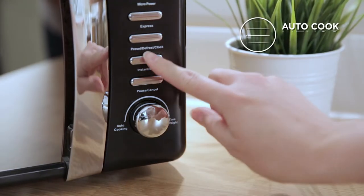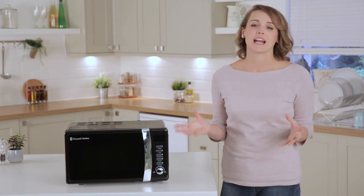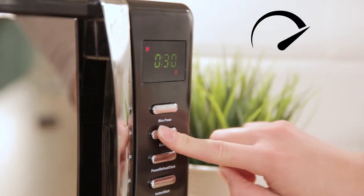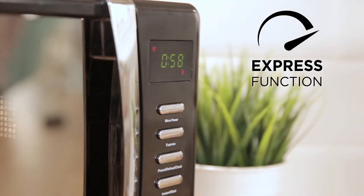Cook anything from popcorn to pizza, potatoes and even fish. If you're in a hurry and just need a quick re-heat, the express function is the ideal programme for you. Pressing the express button will automatically add 30 seconds of full power to the display. Hit start and you're cooking!